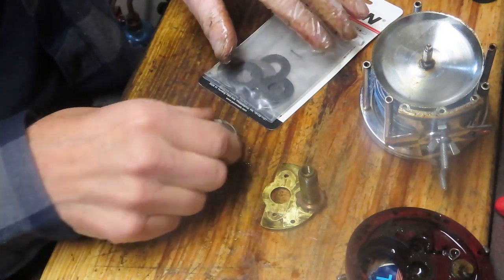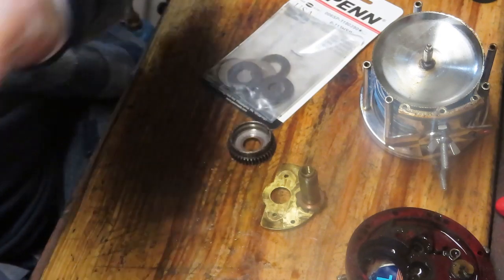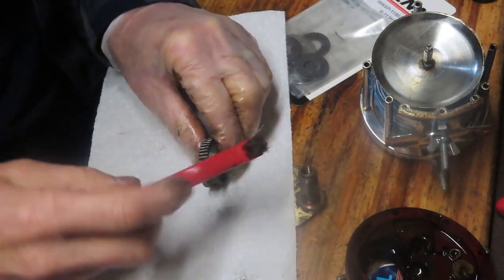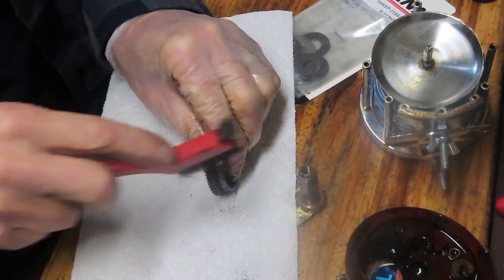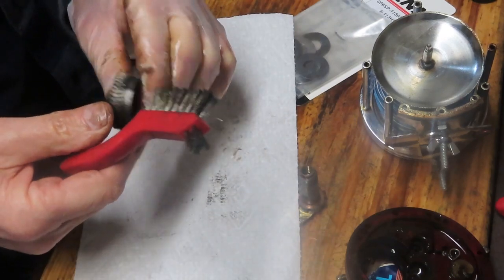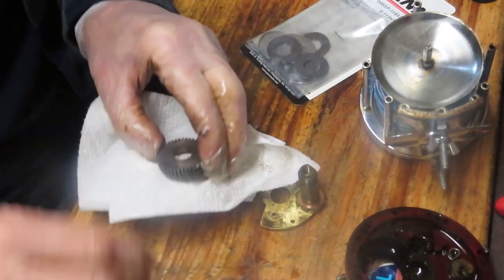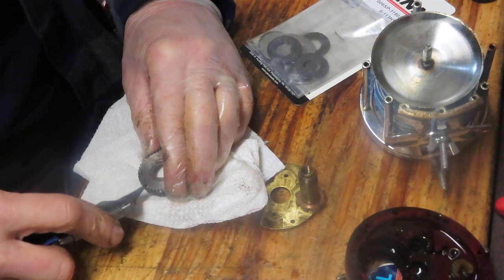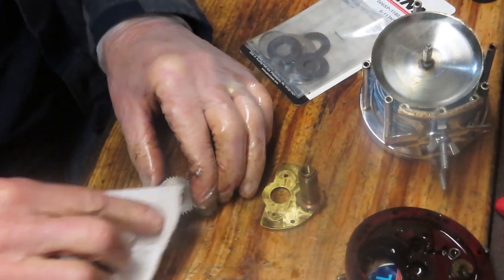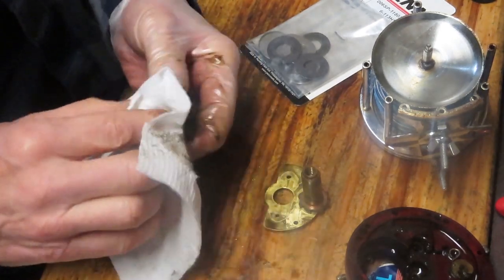We're going to check the teeth on the main gear now to make sure they weren't damaged in the fight. I'll use a hard brush, pulling through the teeth to make sure old grease is out. We saw that general meltdown on the greases, so we want to make sure all of that gets removed. I'm using a utility blade as a scraper — please watch your fingers. The teeth are nice and clean, and the inside of the case is clean.